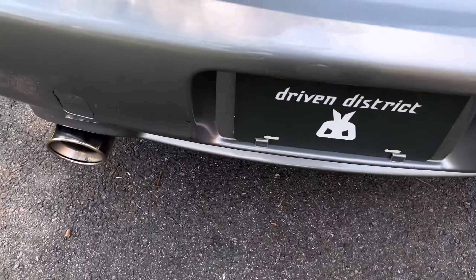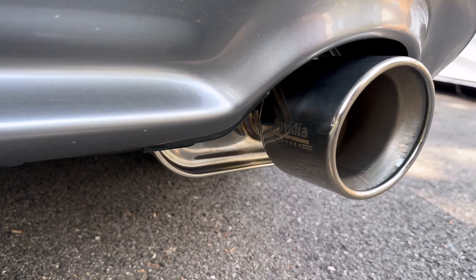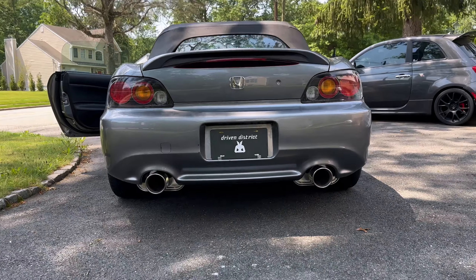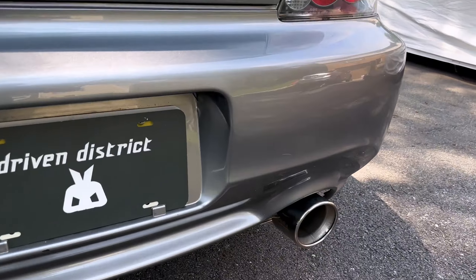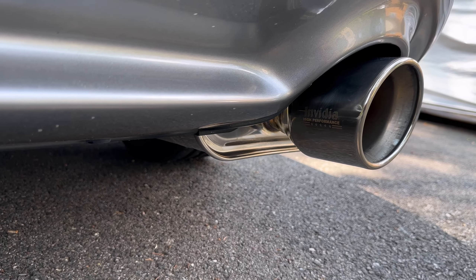I think the tone, the sound, and the visuals are great. I went with the non-burnt tips — I think the non-burnt looks better. The tips fill it out a little bit bigger than stock, the flat bottom helps, and I like that polished rolled look.